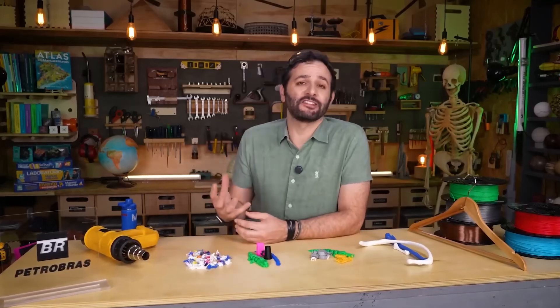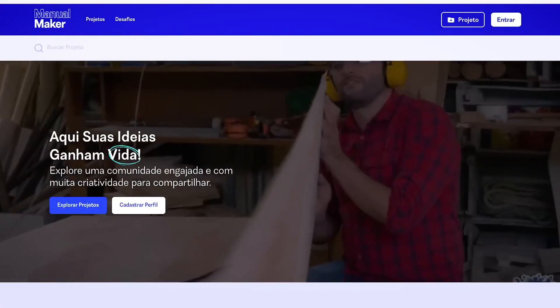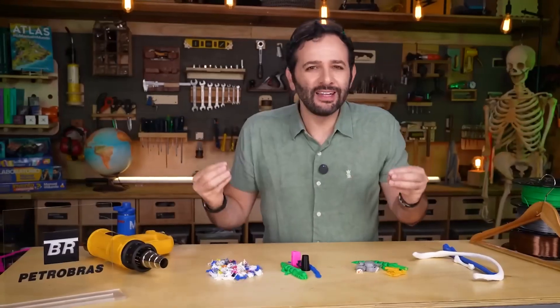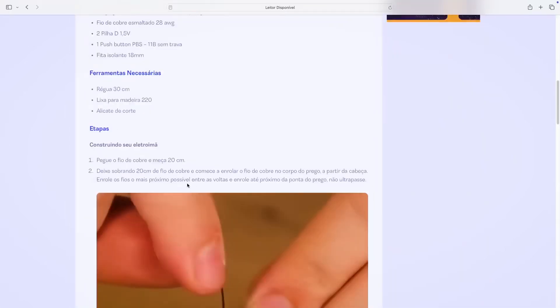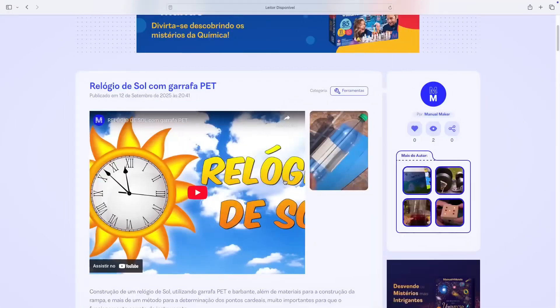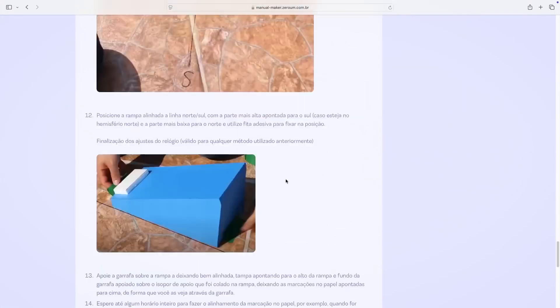Before we begin, remember this is one of eight special projects launching the Manual Maker website. There, you'll find Manual Du Mundo projects to download, check measurements, and view details that are often hard to show in videos. But it's also a place where you can publish your own projects — share the cool things you've invented, make the world better by letting other people learn from what you've created. It's a place not only to get inspired, but also to help other people. The address is manualmaker.com and it's completely free to browse or upload your project.